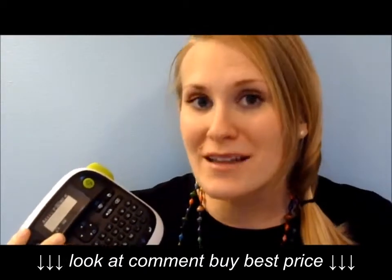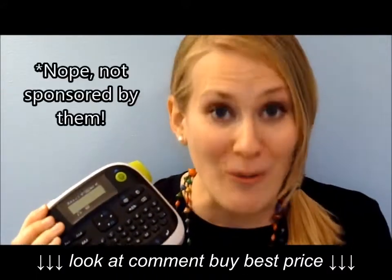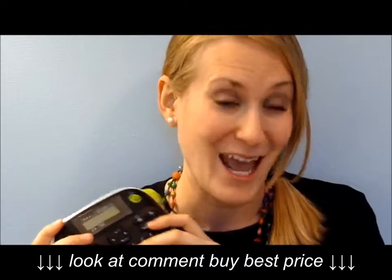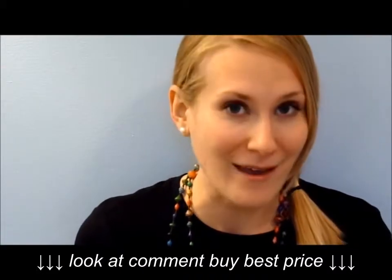I'm going to take you guys around and show you a few things. At the very end of this video, I'm going to explain why I love my Epson label maker so much — it's the one I would recommend, especially if you're new to labeling and don't want to spend a lot of money. So without further ado, here are my top places that I label around my home that you probably haven't thought of yet.